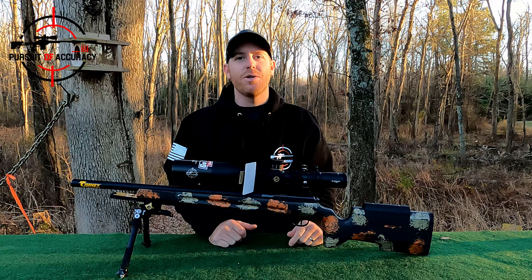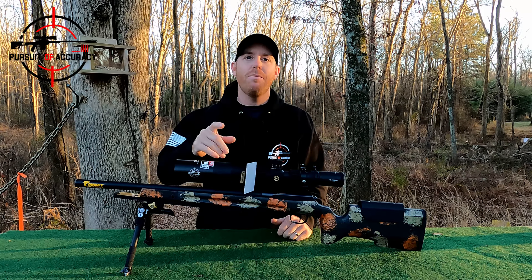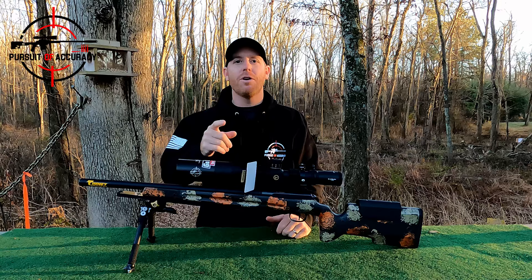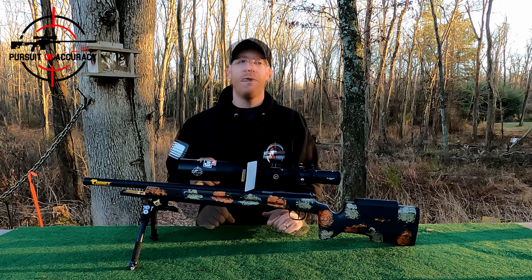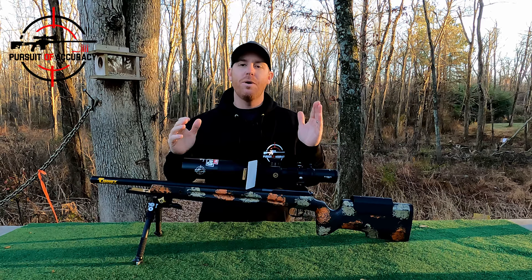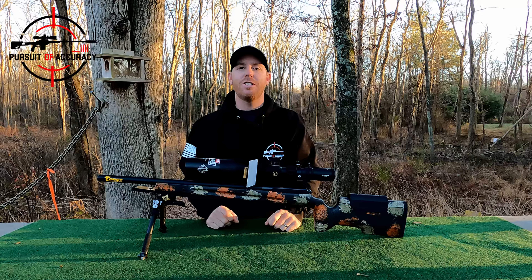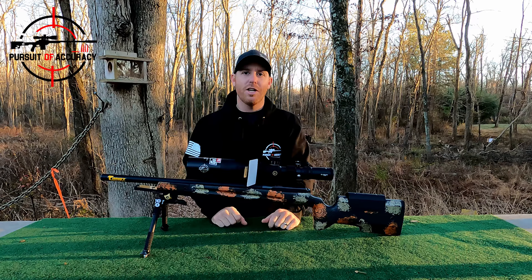I think that does it for this video — I didn't want to drag this out super long. As always, thank you very much. If you want to support the channel, head on over to pursuitofaccuracy.com where you can support us via PayPal donation or join our Patreon, where we do a monthly giveaway of some pretty sweet CZ stuff. Thanks again, we'll catch you on the next one.